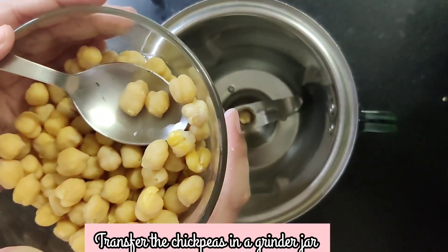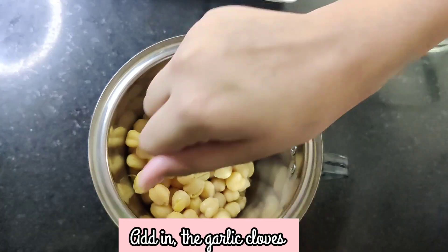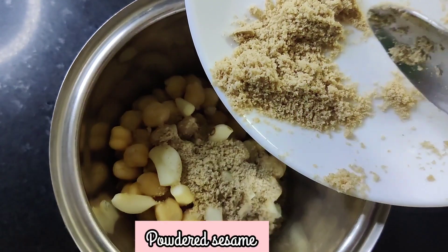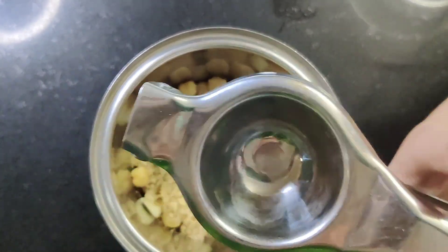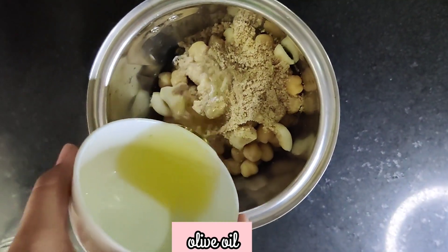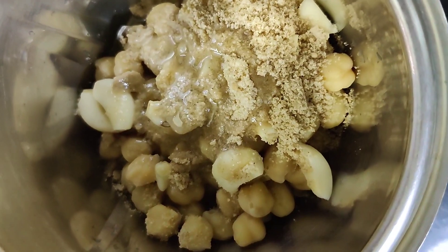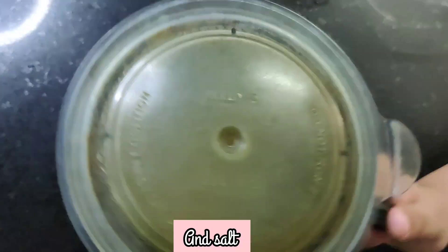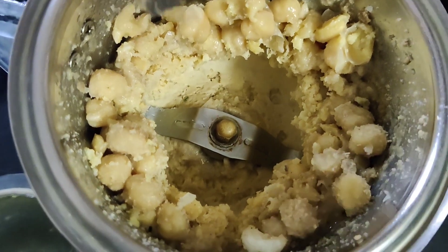Transfer the chickpeas into a grinder jar. Add in the garlic cloves, powdered sesame, lemon juice, olive oil, and salt. Now let's grind it all together. Scrape the sides and grind again.